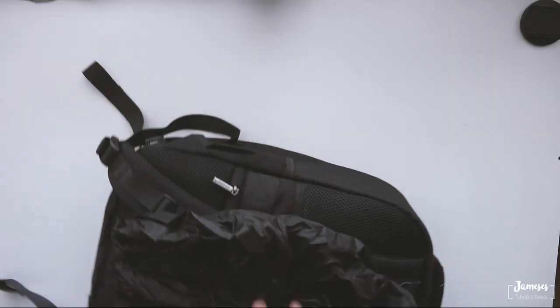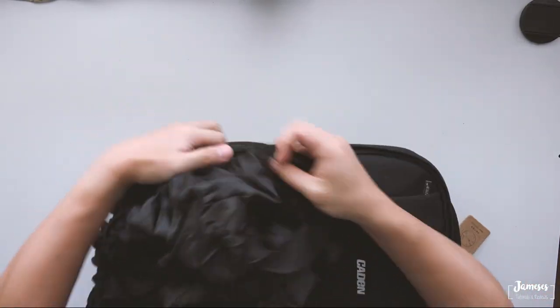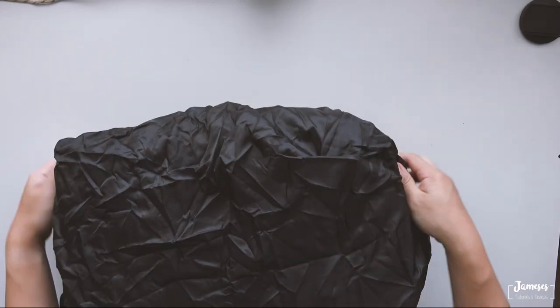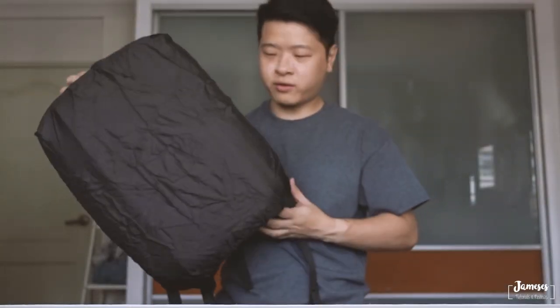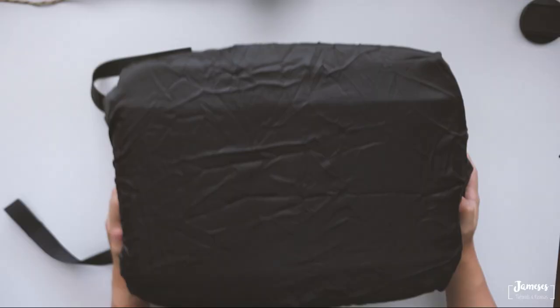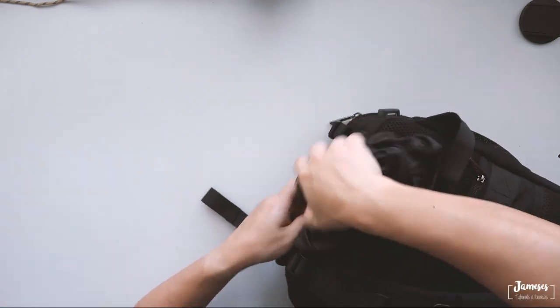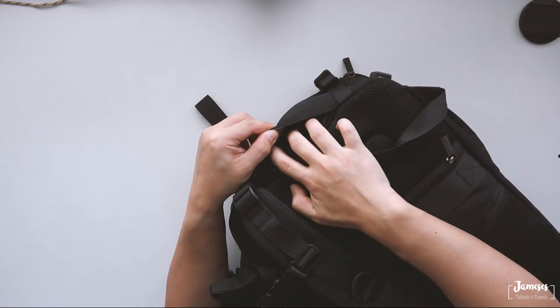Down below there's actually a rain pouch. Let's fit this on and see how it looks when it's fitted in. So it looks just like that once you have the rain coat fitted on. Now let's squeeze it back in — there's a nice velcro here just to make sure that it doesn't come off easily.